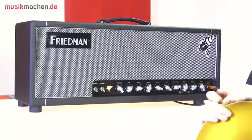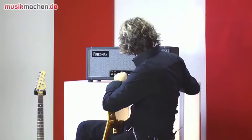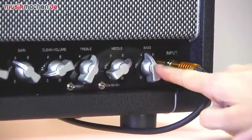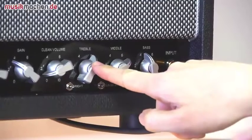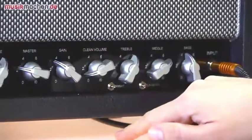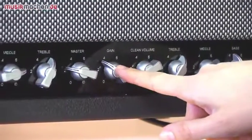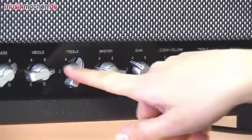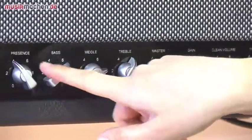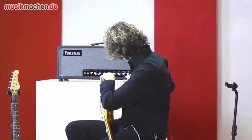Das hier ist ein 100-Watt-Top-Teil, zweikanalig. Hier steckt man es rein, dann kommt die Klangregelung für den Clean-Kanal: Bass und Treble. Dann gibt es das Volumen vom Clean-Kanal, und dann sind wir im Overdrive-Kanal mit Gain. Dann gibt es ein Master-Volumen, die Klangregelung für den Overdrive-Kanal und einen Presence-Regler, der für beide Kanäle gilt.